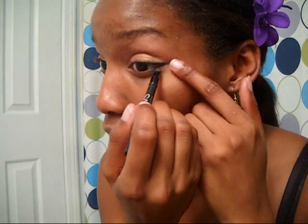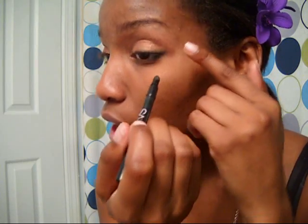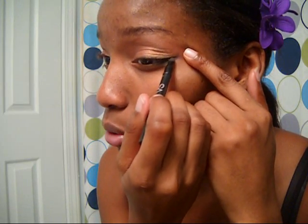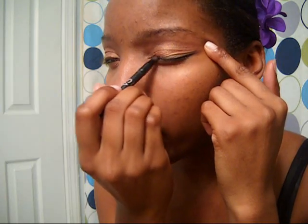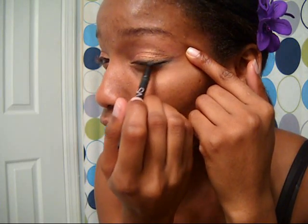You'll do the same for the bottom. I kind of try to connect mine at the corner, and it gives you kind of a winged eyeliner look without really winging out your eyeliner — because I'm not very good at winging out my eyeliner. So this helps give me that illusion of it. I just do that on both sides and connect the corners. Very quick, simple.